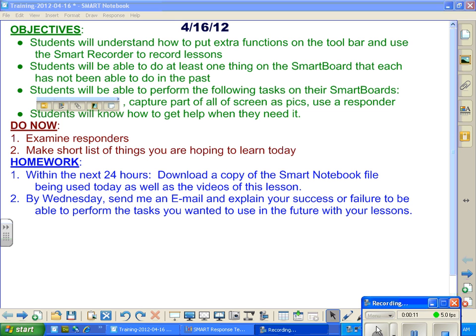You have to go through a series of menus. I just hate that that's there. If you go to Smart Technology, you go to your menus.